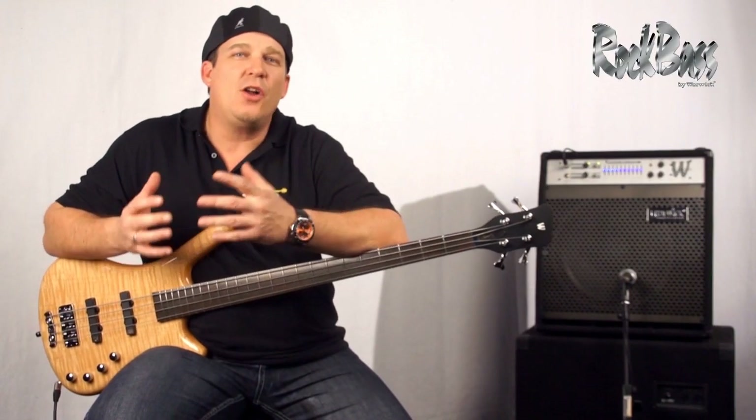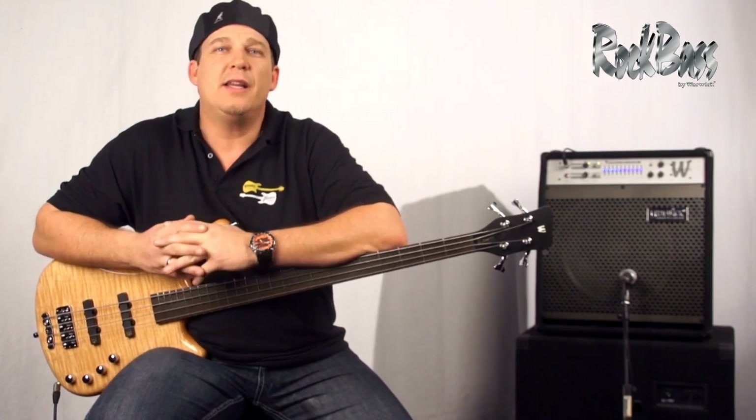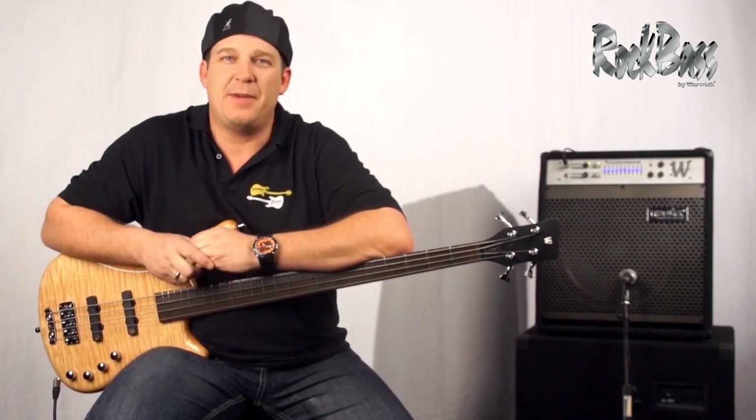So if you're looking for an instrument that possesses all the tonal character, quality, and tradition that Warwick is known for, check out a Rock Bass.